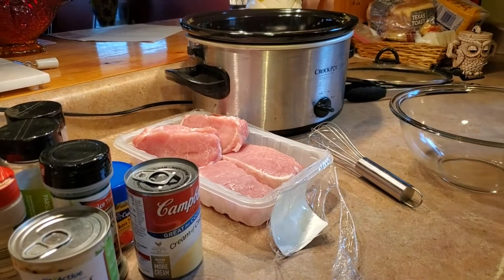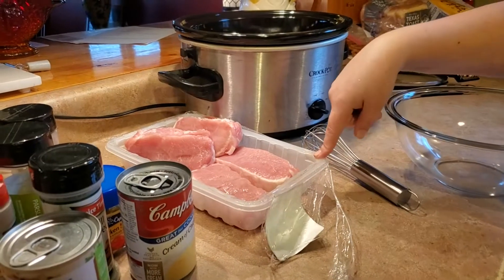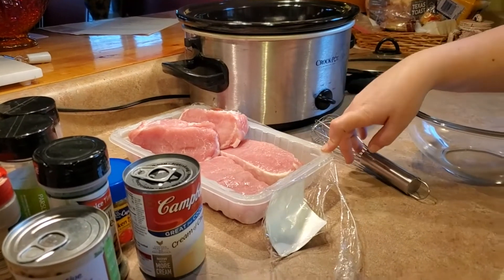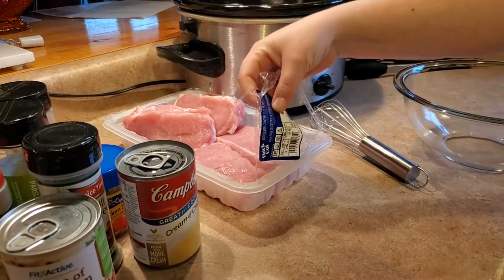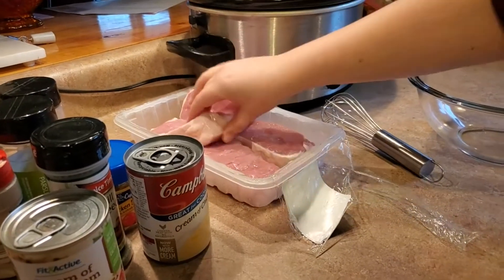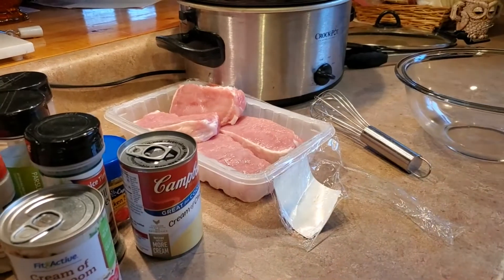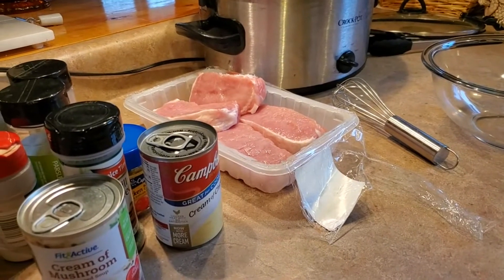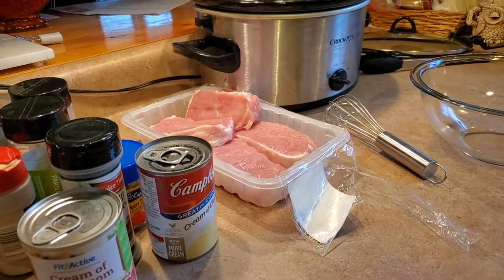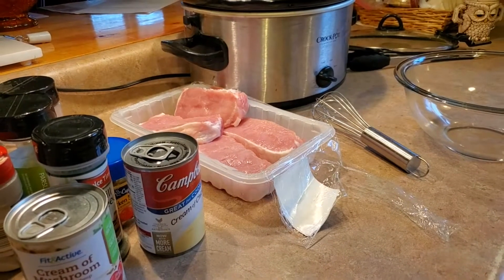For our crock-pot pork chops you're gonna need four to six bone-in or boneless pork chops — it doesn't matter what you have. Mine are thick cut. You probably do want thicker pork chops than normal because these are gonna have to stand up to six hours in the crock-pot.